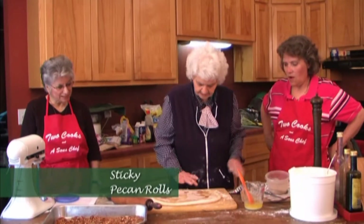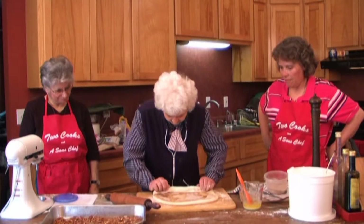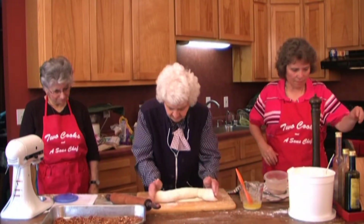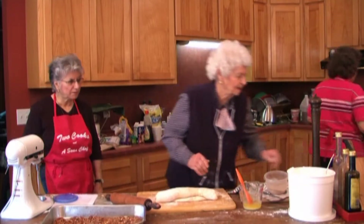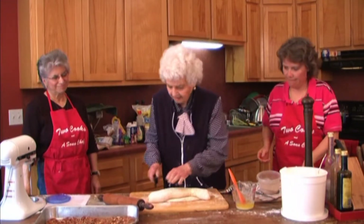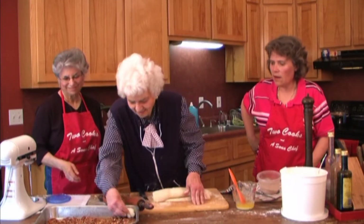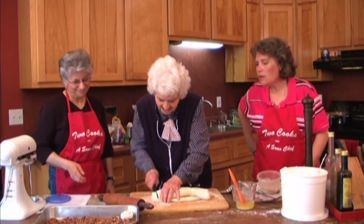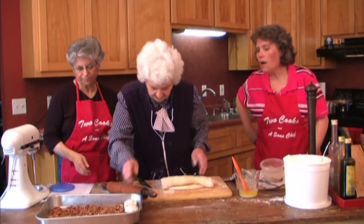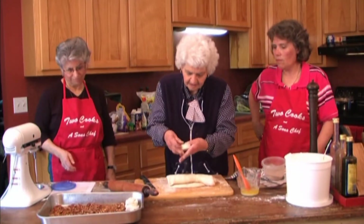Do you all think that looks like enough cinnamon? It's delicious. Okay, now I just start rolling. You need a sharp knife. Now I just cut it about like that — see? Look at there. Now, did you do anything when you pulled that? Just kind of pull it together. You're making about an inch? It's going to rise completely full.